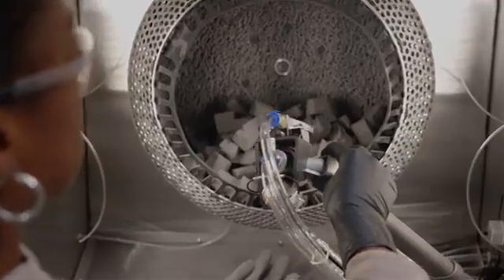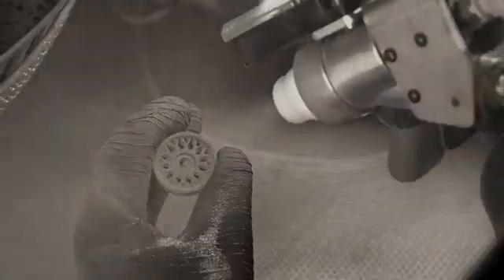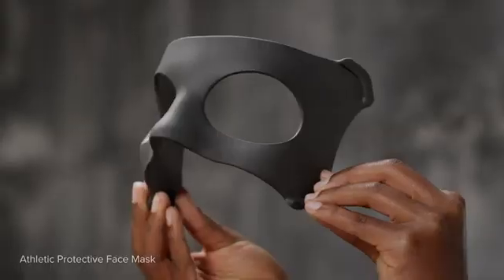Whether you want to produce batches of small, complex components, or parts that vary in material and shape, the Fuse ecosystem makes it faster and easier than ever to deliver parts that are clean to the touch in as little as 15 minutes.